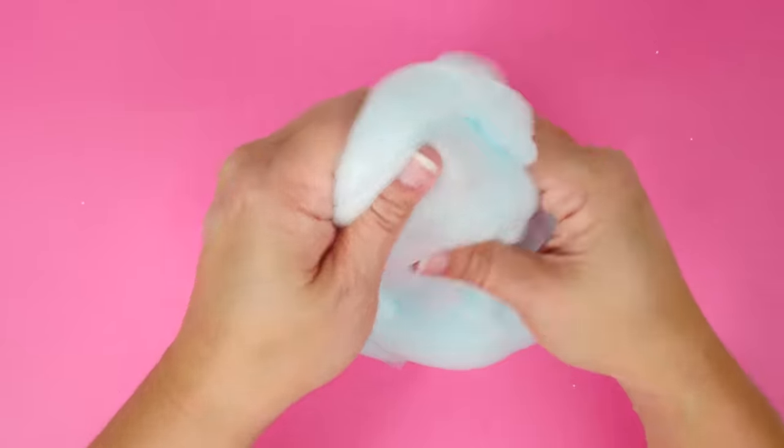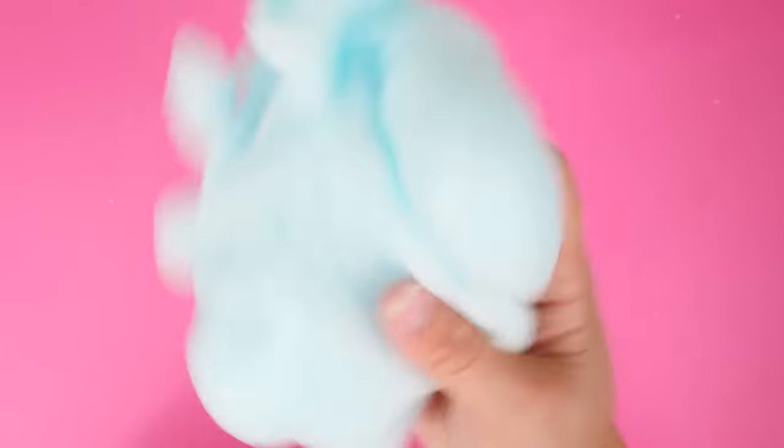To add to its unusual texture, it's very jiggly. I love jiggly slime — this is really cool.